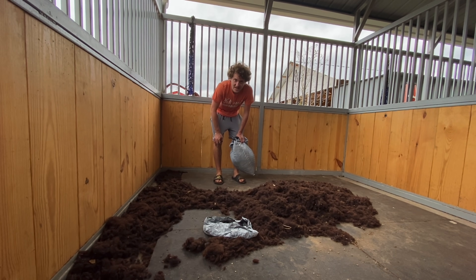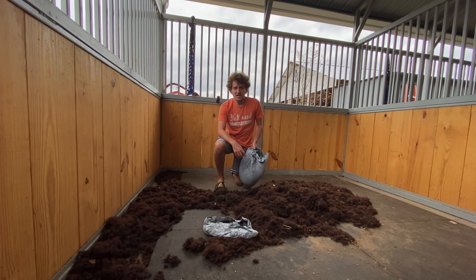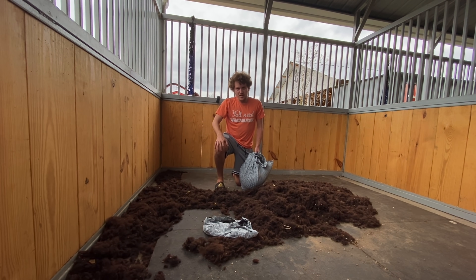A few days ago, for those of you that haven't seen the video yet, we sheared our alpacas. It's about April — today's the 15th — so we're getting close to summertime. Every year we shear our alpacas around this time of year, April/May-ish, because whenever summer hits it gets really, really hot. We live in Texas, so it can be up to 100 plus degrees Fahrenheit. Just imagine if you were an animal with all this wool on you — it would probably be really hard to cool off. So we shear them, and even though they don't like it at the time, it's for their own good. It allows them to cool off much easier and it's just better for their health during the summertime.